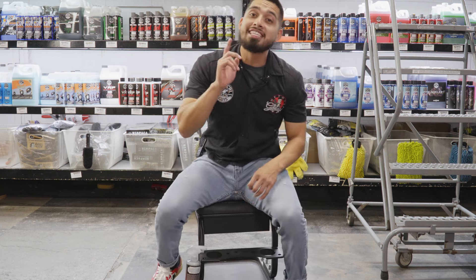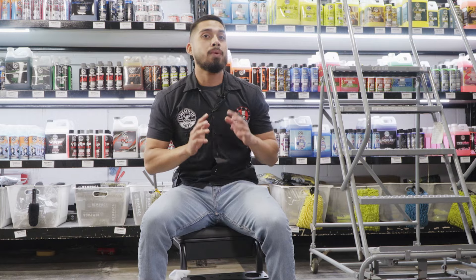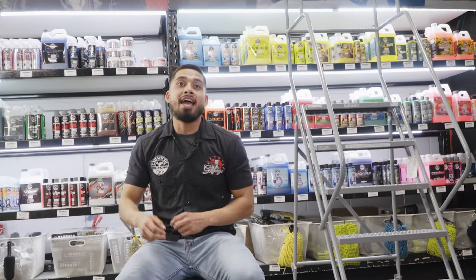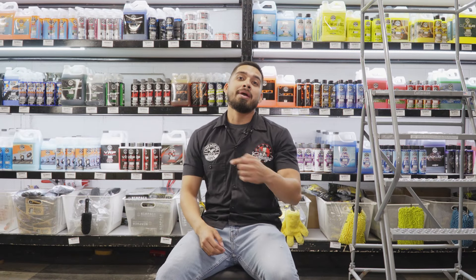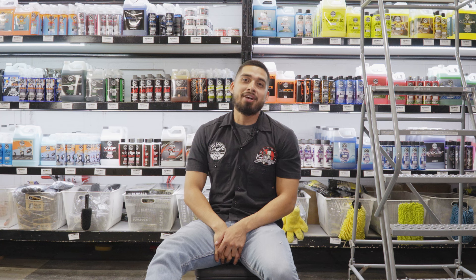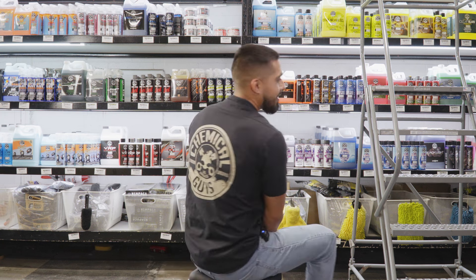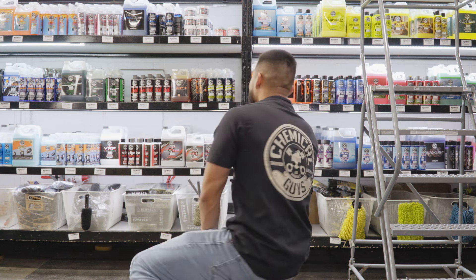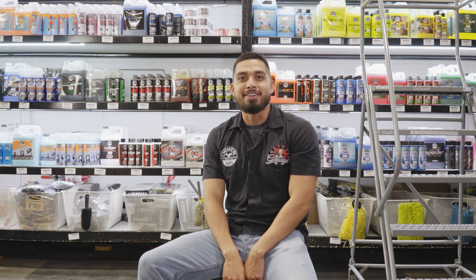If you liked today's video and want to pick up any of these products, hop onto chemicalguys.com or stop by your local Detail Garage. We have over 85 Detail Garage locations in the US, Canada, and the UK. As always, I'm Henry — thank you for sharing your passion for shine with Chemical Guys, and we'll see you next time right here at the Chemical Guys Detail Garage.